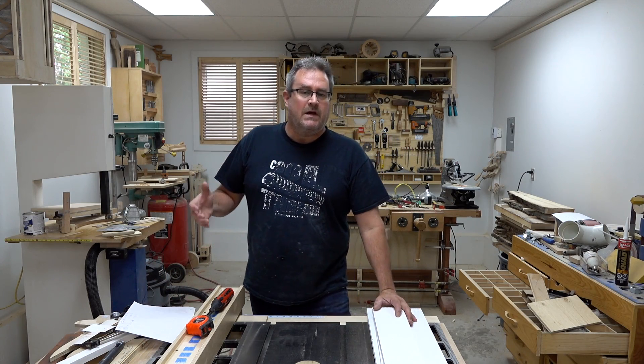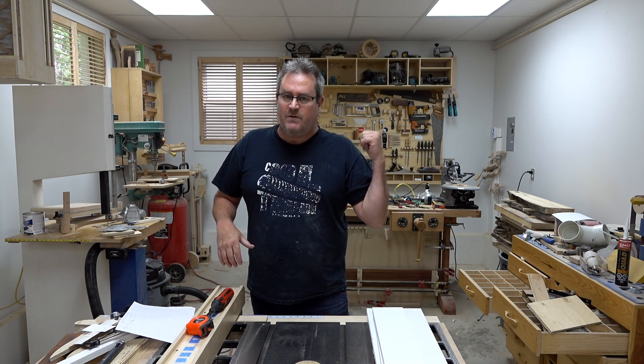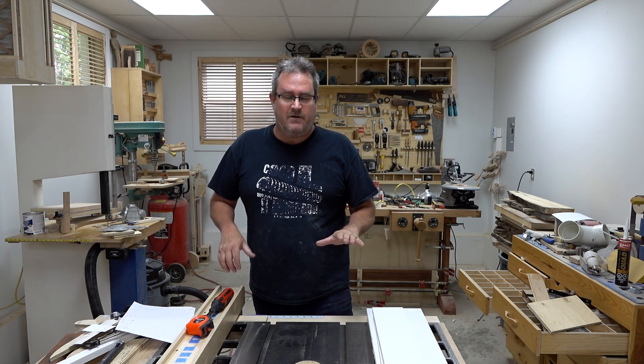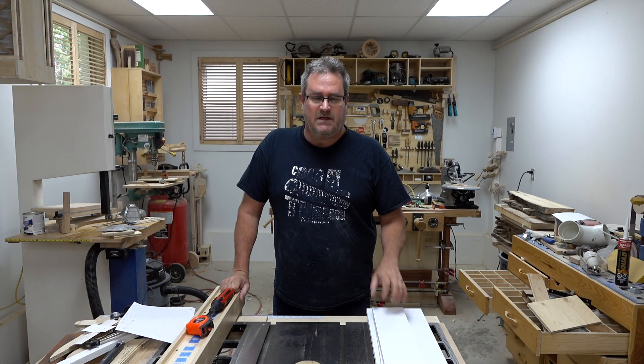In my last video I said I was going to wait until the end of the summer to do this. I changed my mind because I'm doing a project out back. It's currently raining and so I'm held up with that. I figured I'd come in here in the workshop. There are other things that I could do but this has been on my mind since I did it.